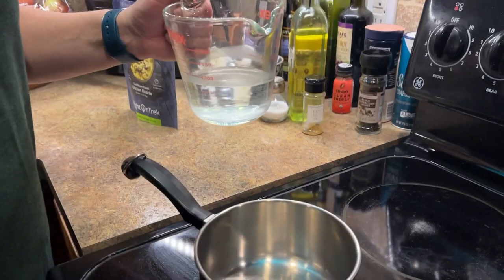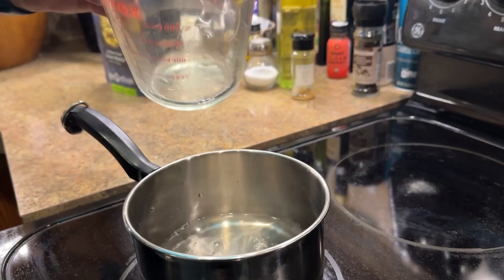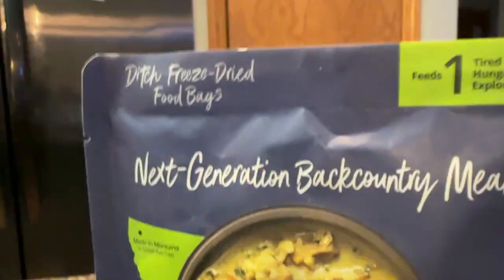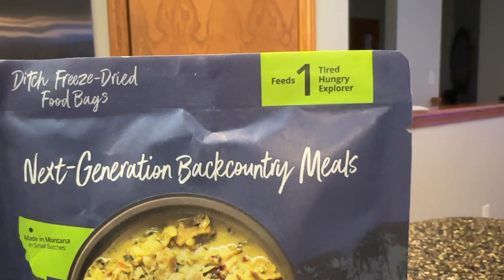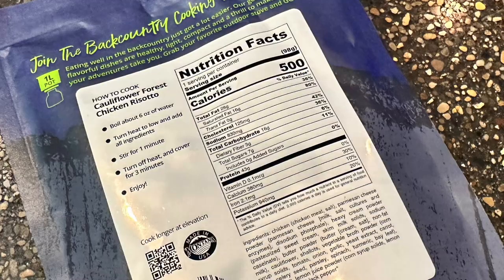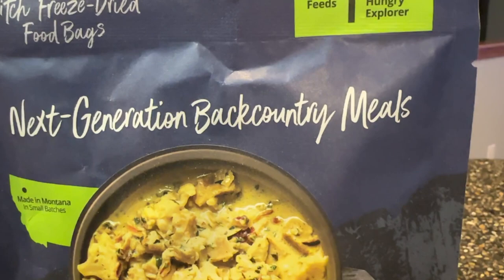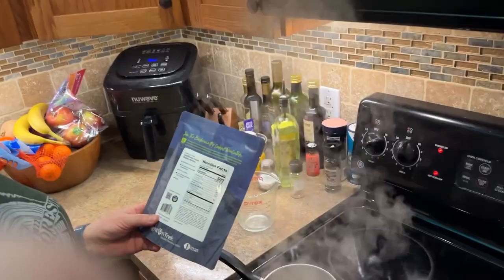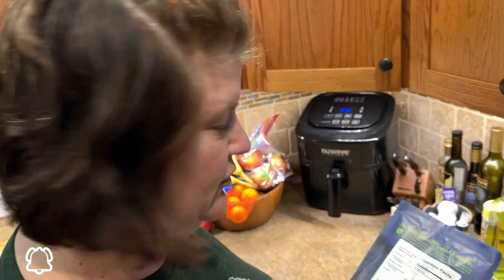It's actually made right here in the US in Montana. This is a one-person meal that needs six ounces of water brought to a boil. The unique thing with this meal is that it's not your typical freeze-dried — they use fresher ingredients that have been air-dried. Some of their meals you simmer on low for six to ten minutes, and this one you let sit for about five to six minutes. It also has fresher ingredients and is only shelf stable for 18 months, not your typical shelf-stable-forever meal.